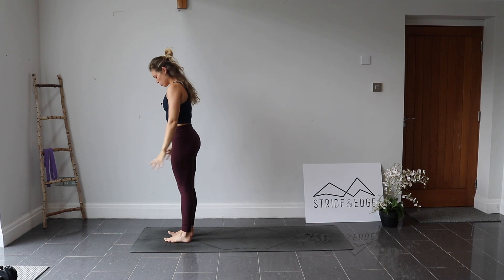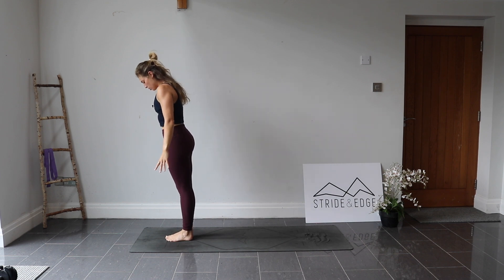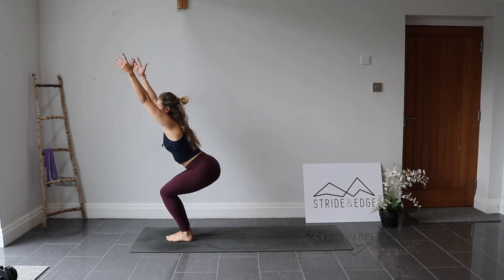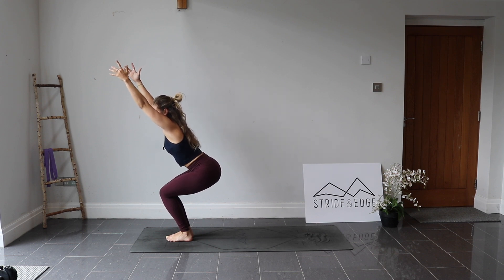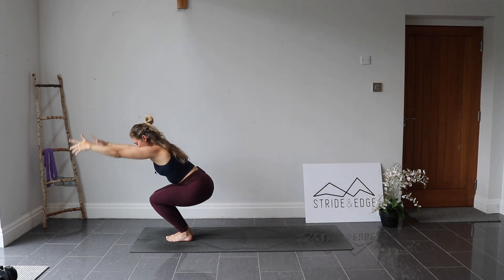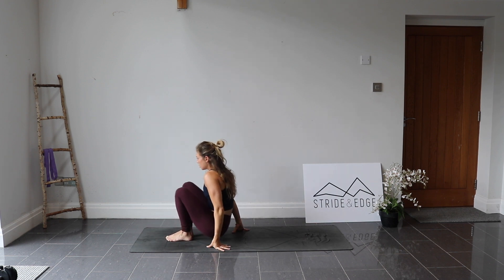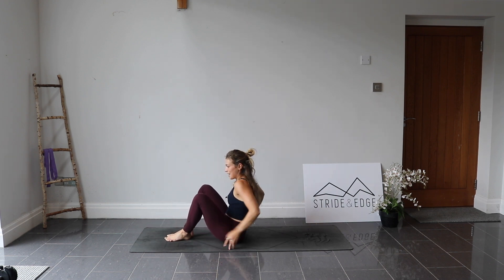From here, sit to your chair pose — toes together, heels slightly apart. Bend into the knees, squeezing them together, lift the arms. Inhale. Stay as you exhale. One more breath in. As you exhale, bend a little bit deeper, then bring the fingertips all the way down into a nice low crouch and come and sit down. Relax.